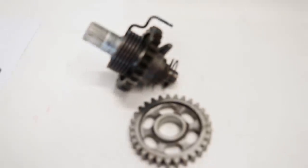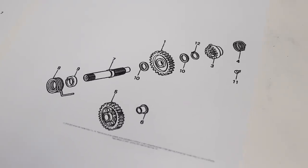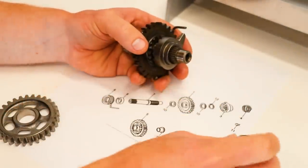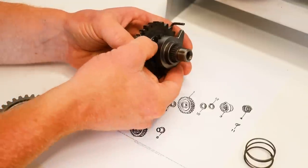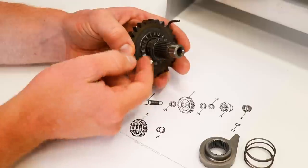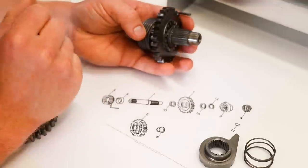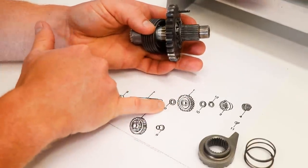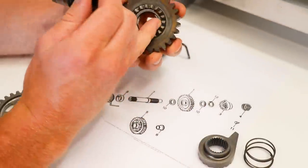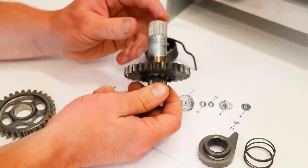Now that I've got the gear shift assembly out of the way, it is on to installing the kickstart shaft. Just like the transmission, I've got a diagram printed out, and this time I'm actually going to go through and check each individual washer and clip — I'm not going to mess it up this time. Starting at the very end, looks like we've got a spring, then a gear with splines in the center, a circlip, and a washer. Then the main gear. And on the other side, there's supposed to be a washer there. I do not see the washer — number 10 right here is supposed to be a washer on this side of the gear, and it is missing.